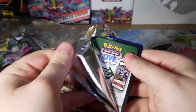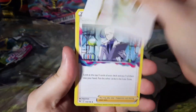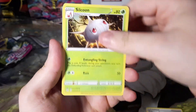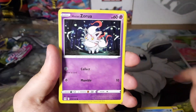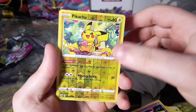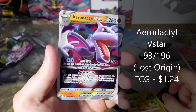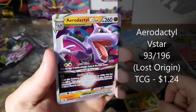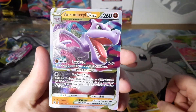So three strikes already — we should be out if this was baseball. I don't know the pull rates of these types of products but if I had to guess, I feel like they should be good. We got a Reverse Holo Pikachu and an Aerodactyl V-Star — a card I already have, but still pretty cool I guess.